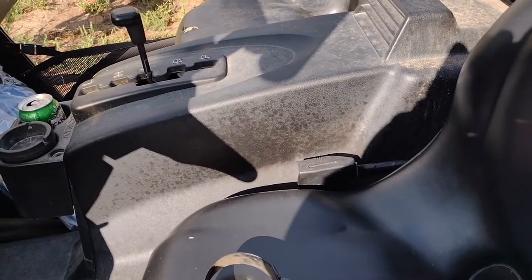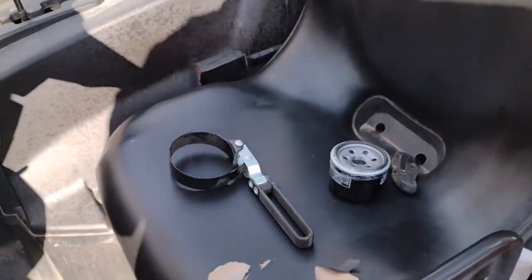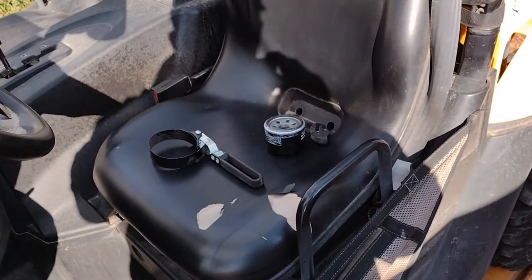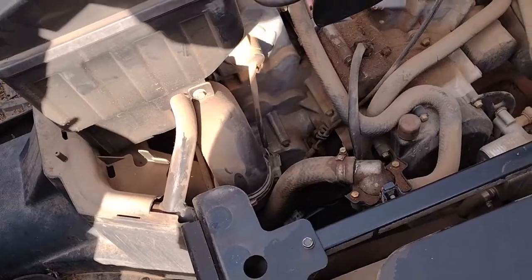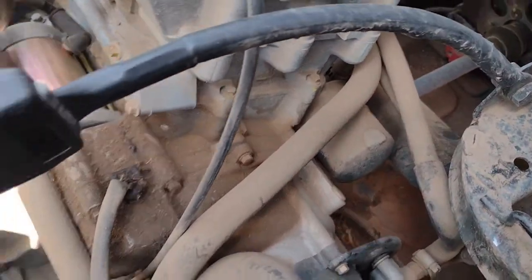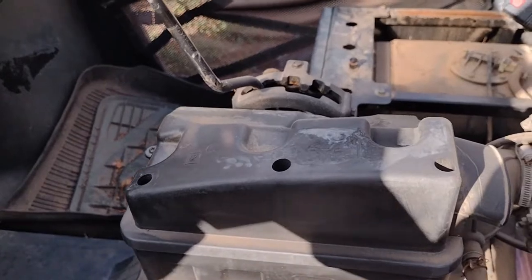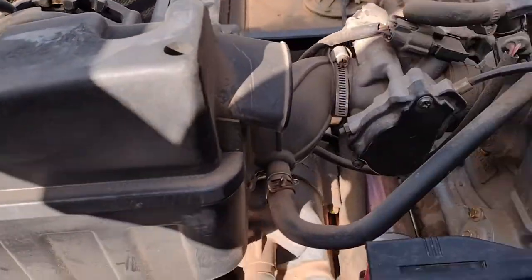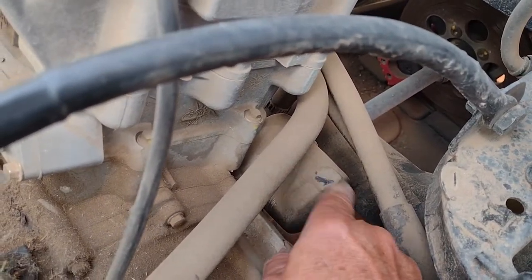You need a 17mm socket to remove the oil plug. Underneath, you need to take the driver's seat out, and I'll show you where the filter is. You also need to remove the center console — it goes over your shifter. You have to take the shift knob off, and that's an Allen screw. Right here is the oil filter.